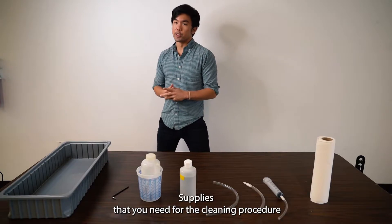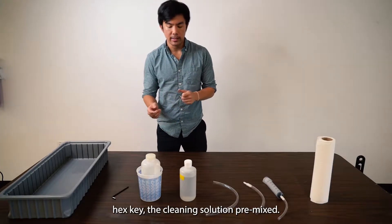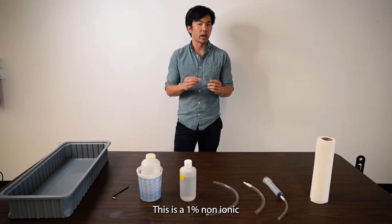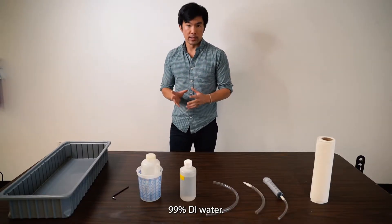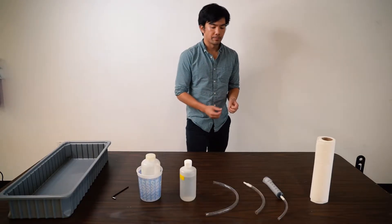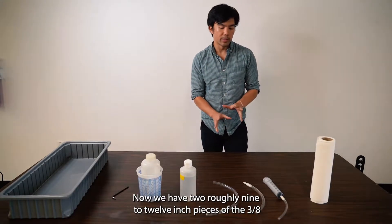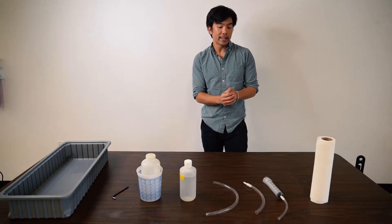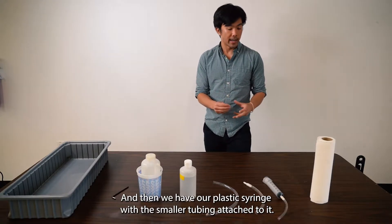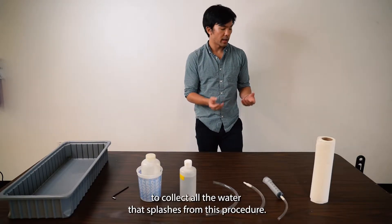Supplies that you'll need for the cleaning procedure are a bin to catch the effluent, a 5/32 inch hex key, the cleaning solution pre-mixed — this is a 1% non-ionic surfactant in 99% deionized water — a bottle of deionized or clean fresh water, and the tubing from the cleaning kit. We have two roughly 9-12 inch pieces of 3/8 inch inner diameter tubing, and a plastic syringe with smaller tubing attached. I'd also recommend having some paper towels on hand to collect water that splashes during this procedure.